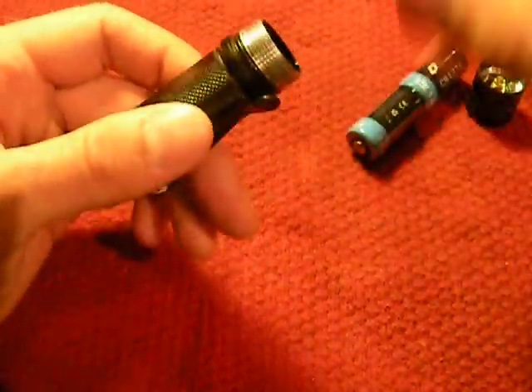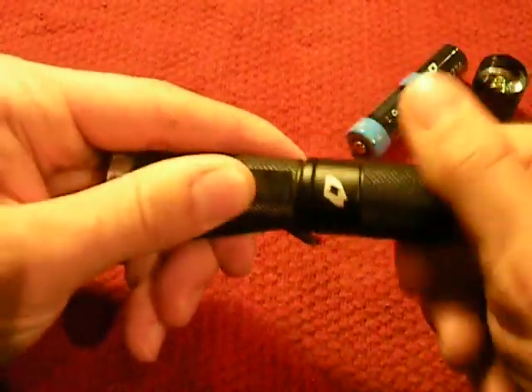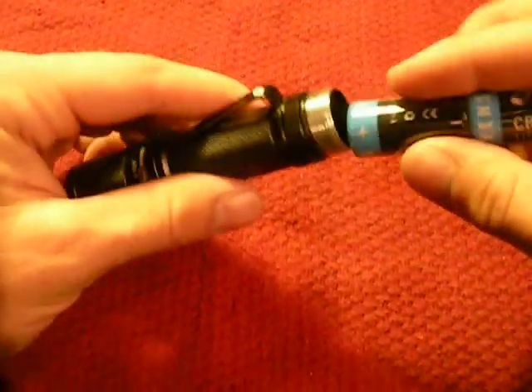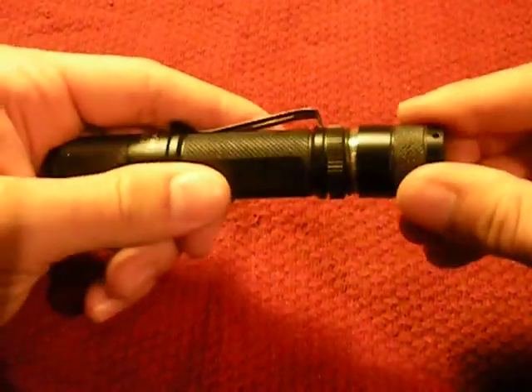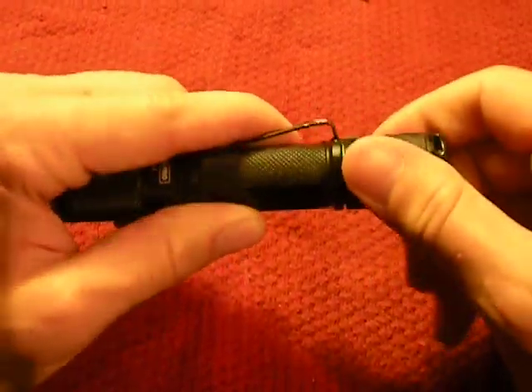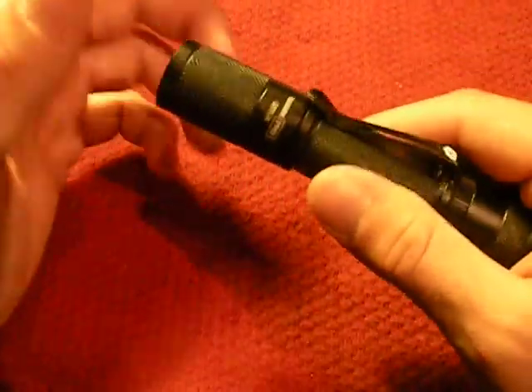Let's put it back together. This light has been beat up — I've taken it hog hunting, fishing, camping, everything, and it has not given me any trouble. As a matter of fact, it also comes with a little carrying case lanyard, which I have strapped to my pack.